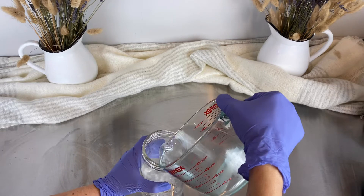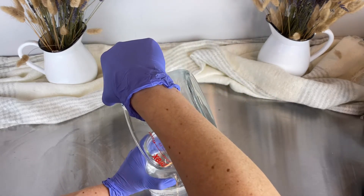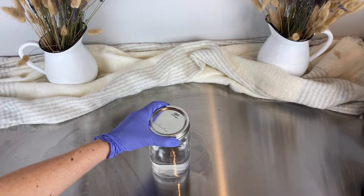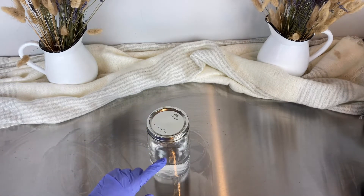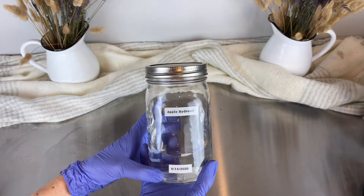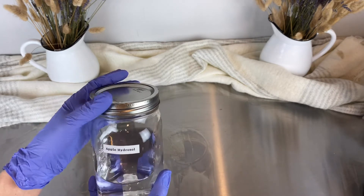I'm going to pour the hydrosol into this mason jar. I've placed the lid on so there's no contamination, and I'm going to label and date it now. Hydrosols are typically clear, though there are some cases where a hydrosol will be a different color.